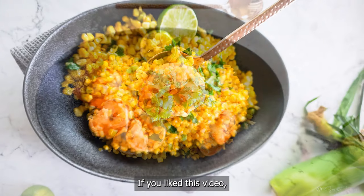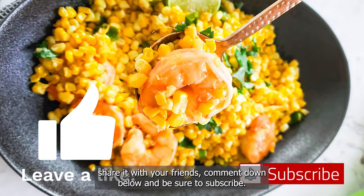Thank you so much for watching. If you liked this video, give it a thumbs up, share it with your friends, comment down below and be sure to subscribe. See you in my next video!